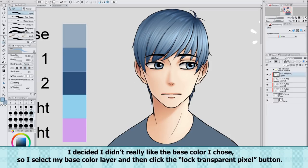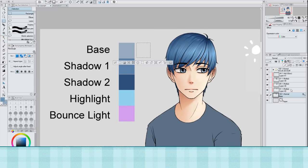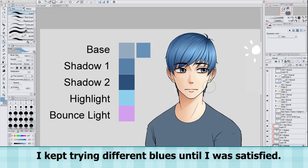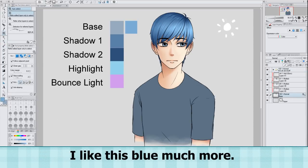I decided I didn't really like the base color I chose, so I select my base color layer and then click the 'lock transparent pixel' button. This makes it so I can't color outside the base color layer, so I can easily change the color. I kept trying different blues until I was satisfied. I like this blue much more.